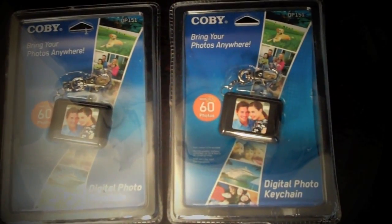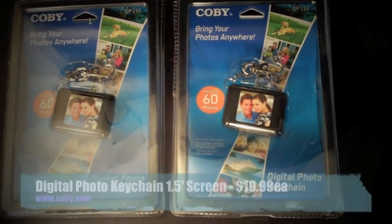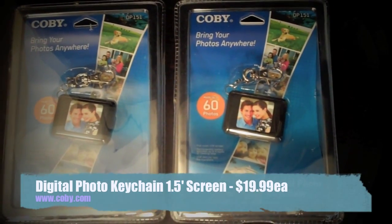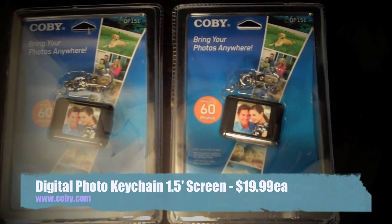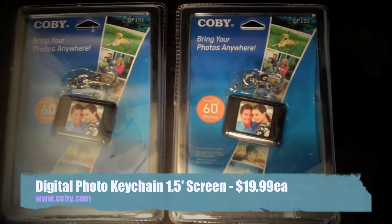Here's a quick overview of what you're going to need before you start this project. Two digital photo key chains, which I picked up from www.kobi.com for $19.99 each — it took about a week for them to arrive in the mail.